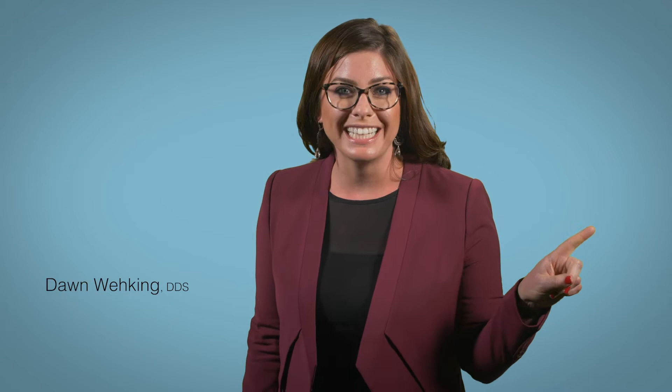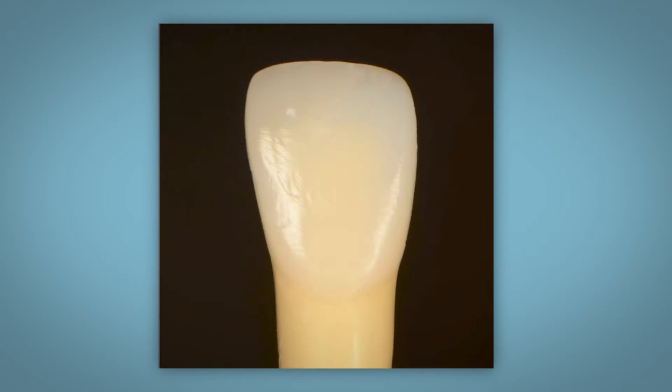You did everything perfectly. You nailed that bevel. Your line angles are on point. Your incisal translucency is spot-on.